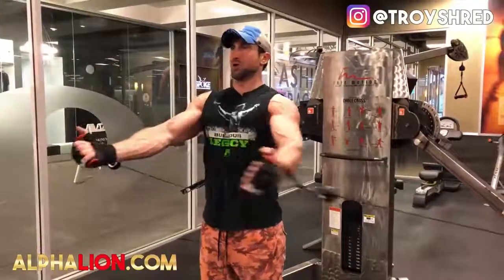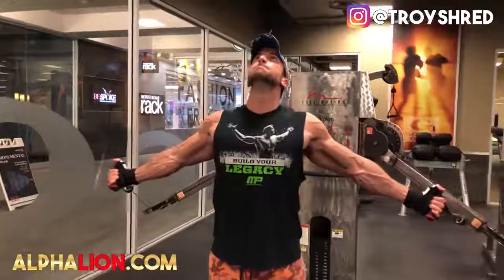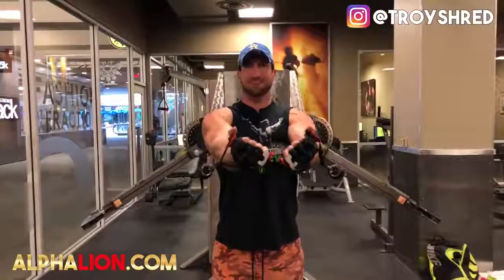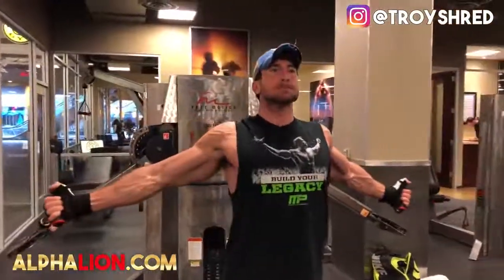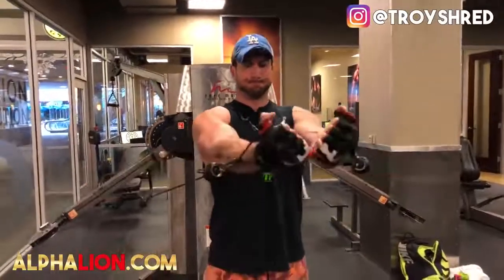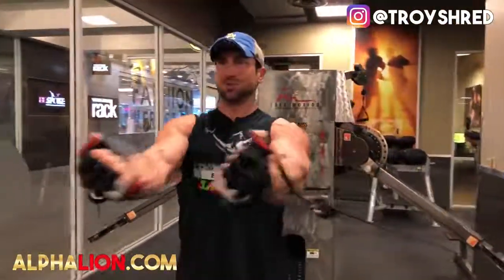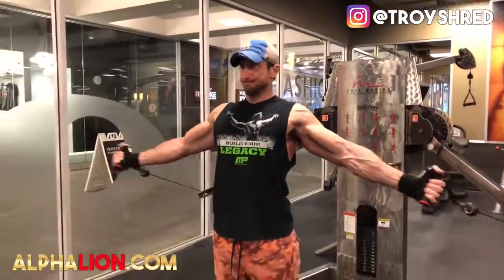Next up we have the extended mid-cable fly. This is another great way to maintain injury-free rotator cuffs and shoulders without too much overload like on a traditional dumbbell fly. I really like doing it with cables more than dumbbells because I can fully stretch back without losing control and potentially tearing something in my shoulders. I'm coming from a fully stretched position, then slightly rotating my hands inward — you're going to get a savage pump and really feel it right in the outer chest. Go about 12 to 15 reps on this.